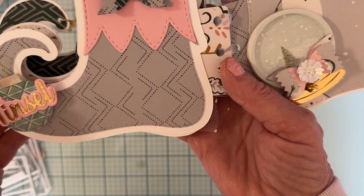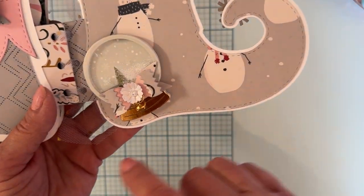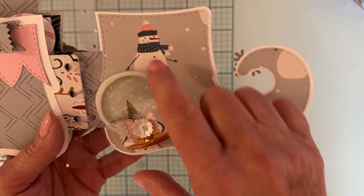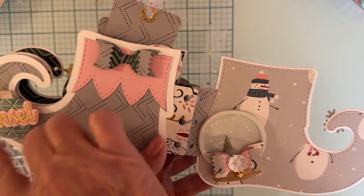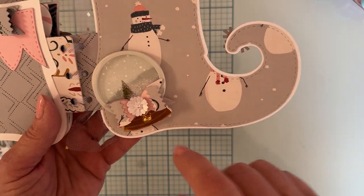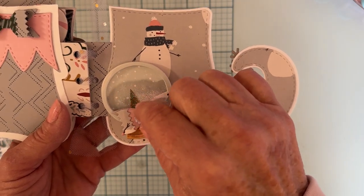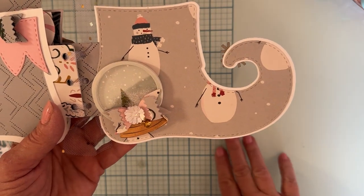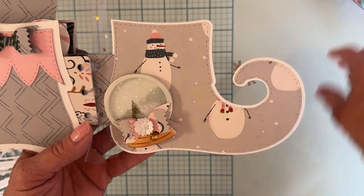Everything is attached on only one side so I can still tuck pictures underneath. This little bulb is from a completely different set. There's also a cute little shaker snow globe from the same set. I put a small elf bow there with a regular little bell, and used one of my little flowers from Laureate Creating for Fun for the center of the bow. This page just has the big base layer and the next size.